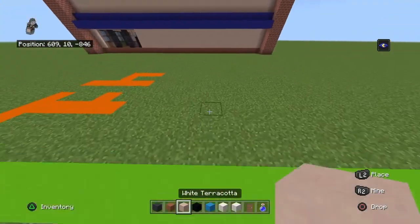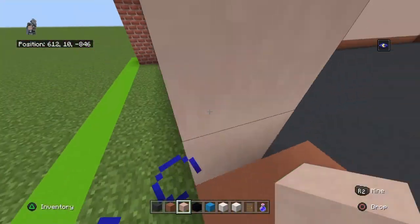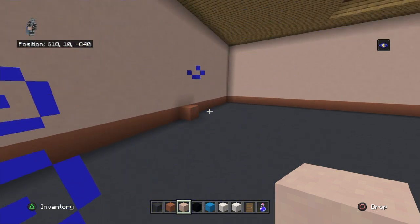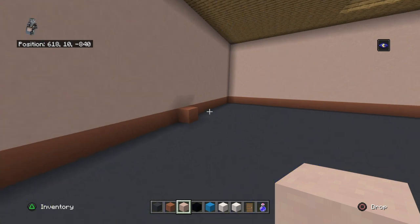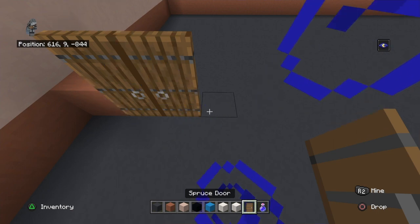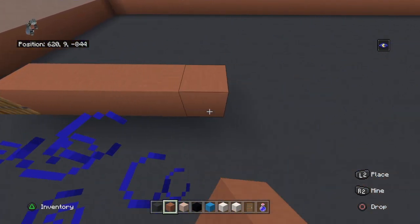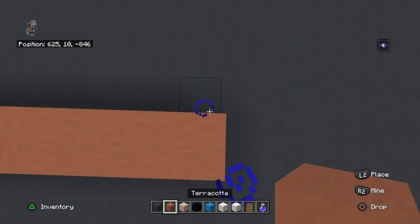Place a terracotta - I have anxiety issues so I'm going to make sure that's right. I really don't want to mess it up because that is literally the first thing we're doing. Then place spruce doors, then 10 terracotta.